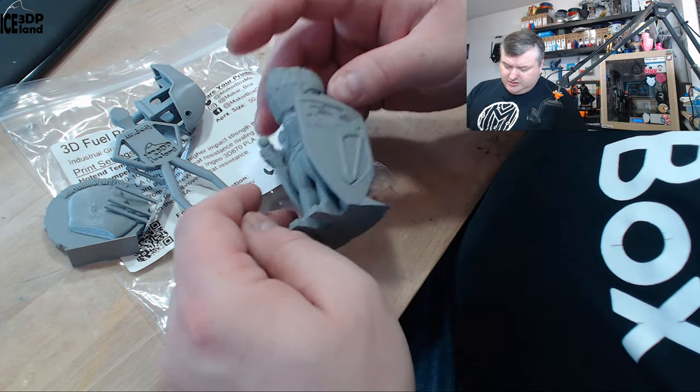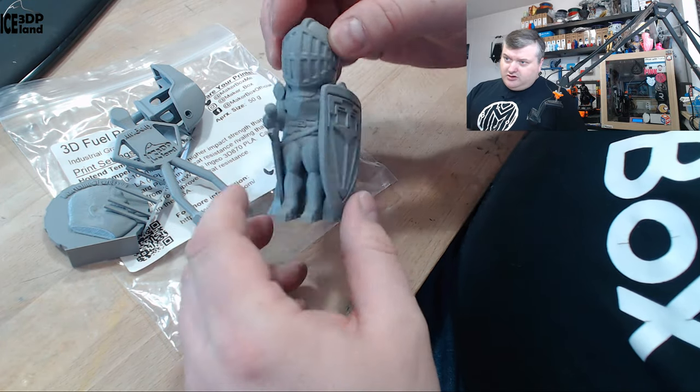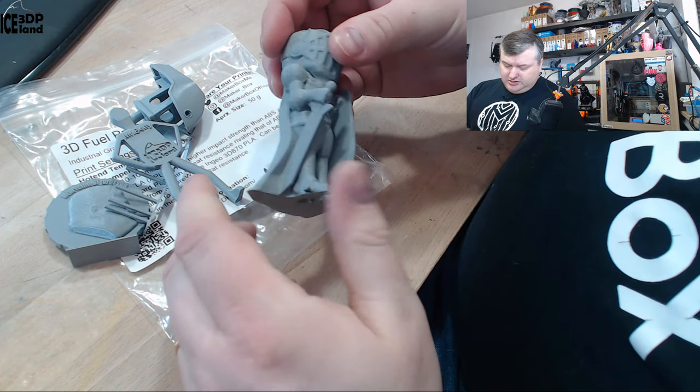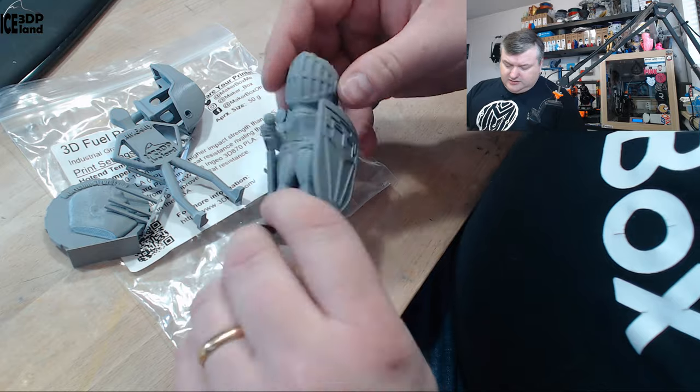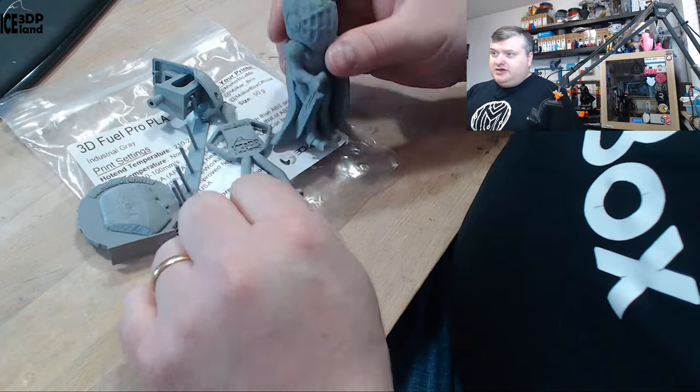It's printed without any infill, so it's just hollow inside. It looks pretty good and it's a pretty solid print — really nice filament to print with. No issues to speak of, so I was quite happy with this filament.